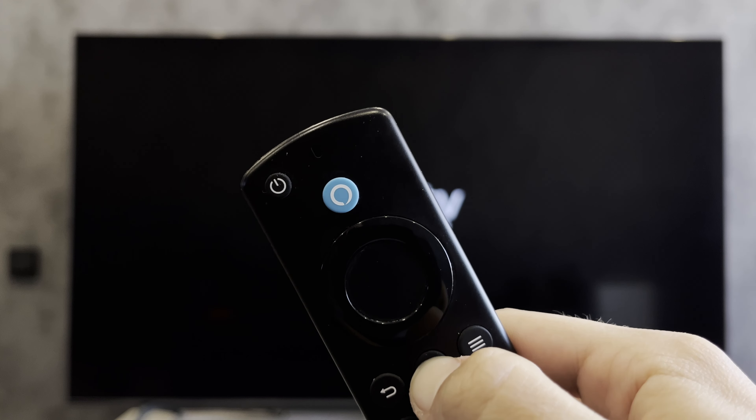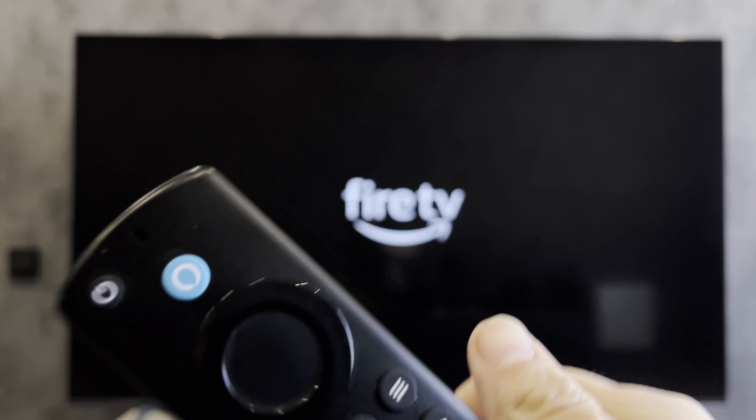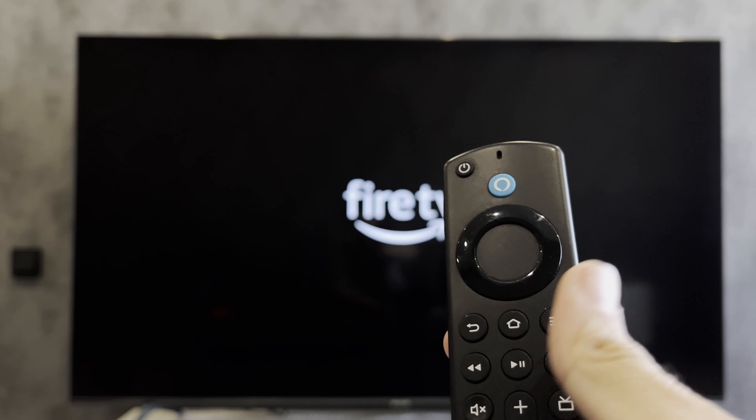That's it. Now we know how to change remotes on Fire Stick. Thanks for watching. Please like and subscribe to the channel.